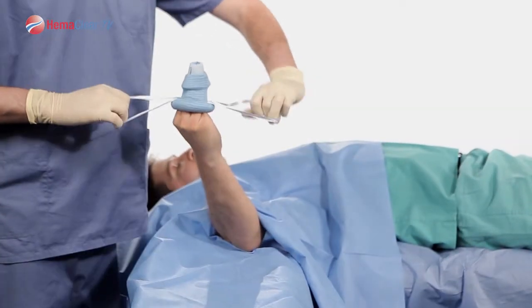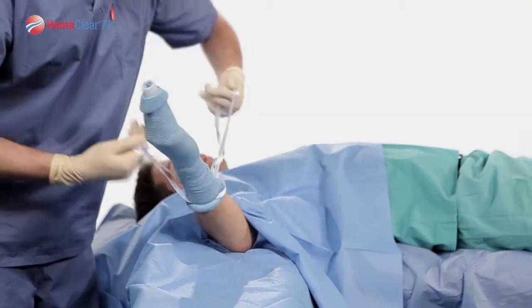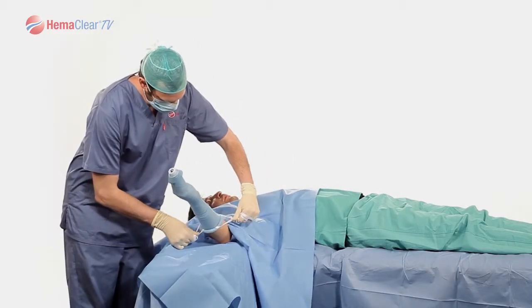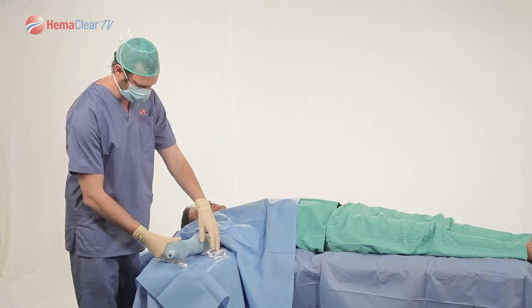The surgeon should hold the handles of the Hemoclear medial lateral, or east-west. Pulling the handles towards the patient, advance Hemoclear to the mid-hand. Continue advancing the Model F by pulling the handles towards the patient's chest. Advance the tourniquet until it is approximately 10 centimeters from the patient's wrist.